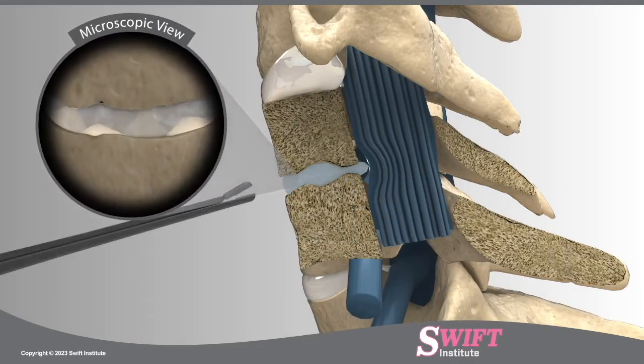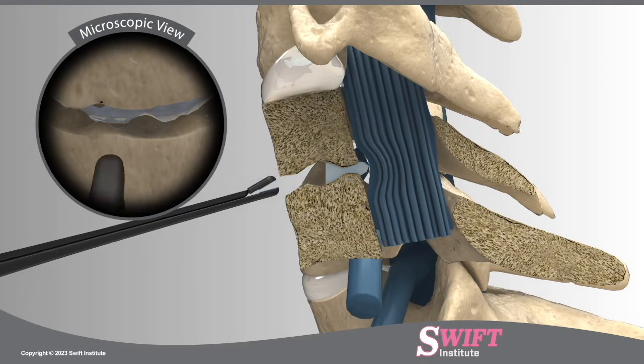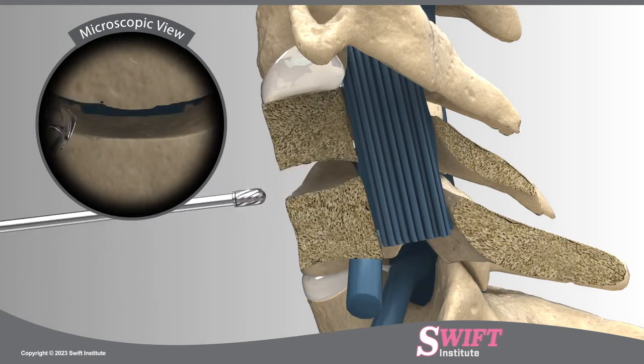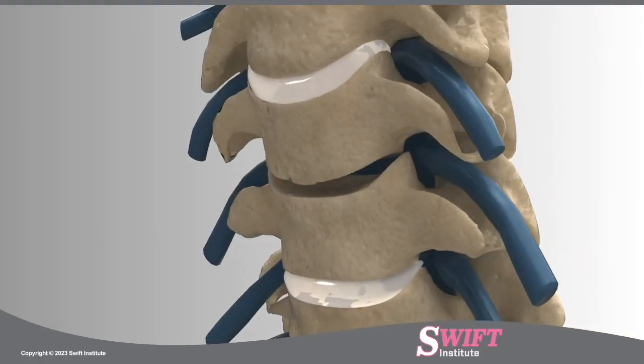Surgeons at Swift Institute use a microscope to remove the damaged parts of the disc in a procedure called a discectomy. Using micro-instruments, bone spurs on the vertebral body are also removed in order to relieve pressure from the pinched nerve root and spinal cord.